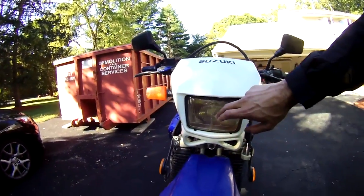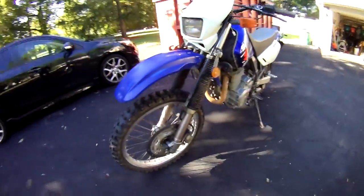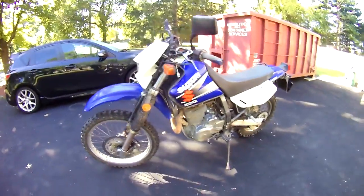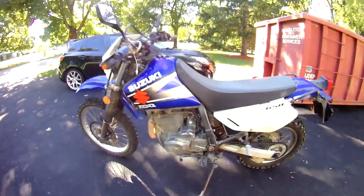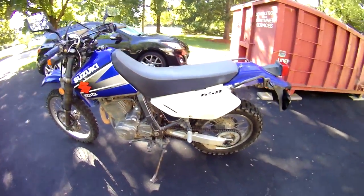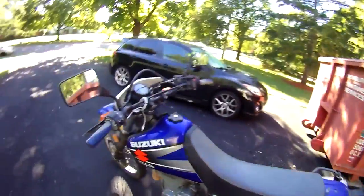Going to need a new headlight — cracked there. Bleed the brakes, put some fluids in, change maybe the spark plug, the oil filter, oil. Start her up.